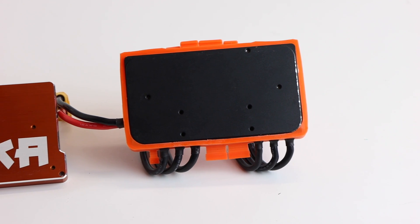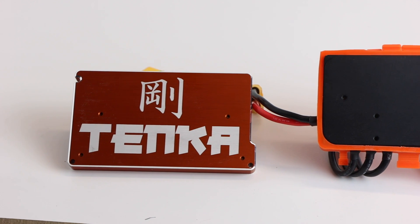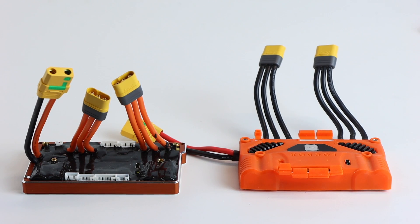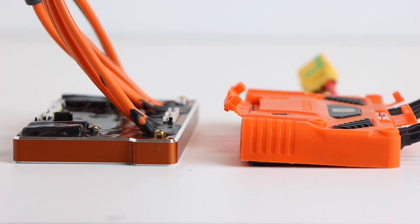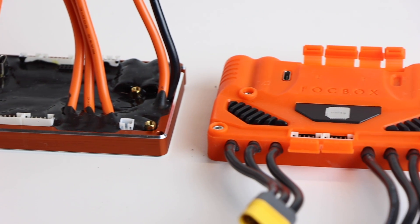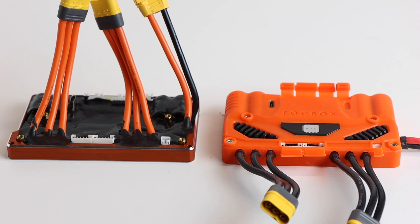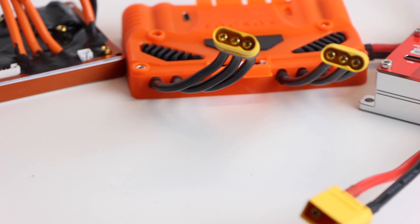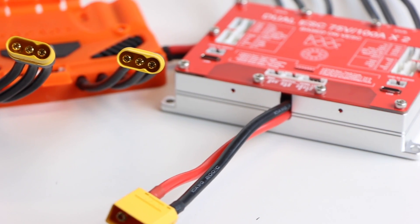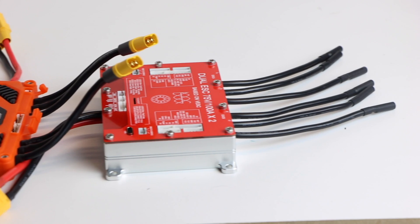The ports on the Tanka and Unity are in the exact same spot — it's literally the same thing without a case. Another major difference is the size of the heatsink; the Tanka's heatsink is probably a little bit bigger than the Unity's. Lengthwise and widthwise the two are very similar, though the Unity is actually a little bit thicker. The Focbox and Tanka are considerably more compact than both the U-Box and the Storm Core in every single dimension.